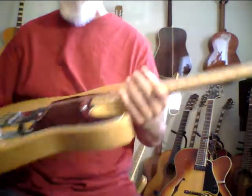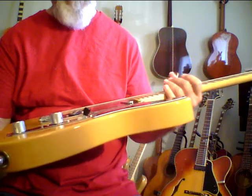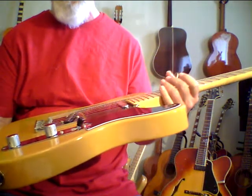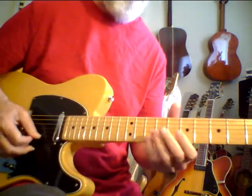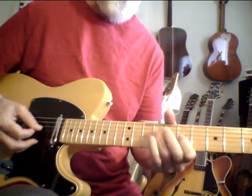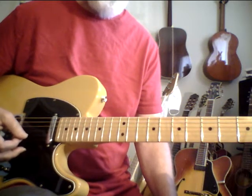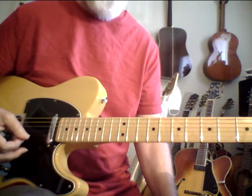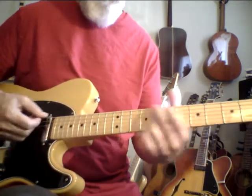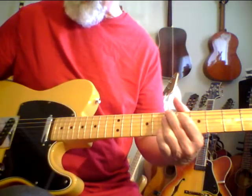This guitar is really near mint. It's got some really subtle little marks on the pickguard — I can't even see them right now at this angle, but you'll probably find them. It's very, very close to new. And man, this is a nice guitar. I bought this because I just felt like a Tele, and I know how rare this flame neck is.